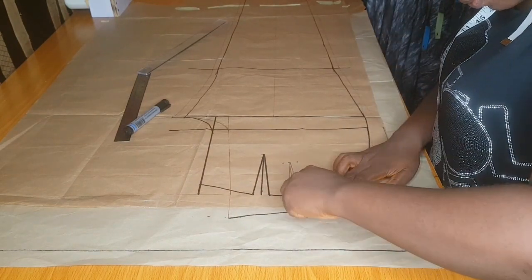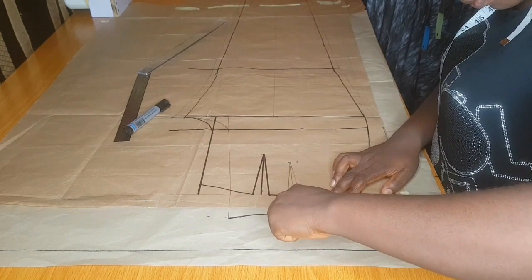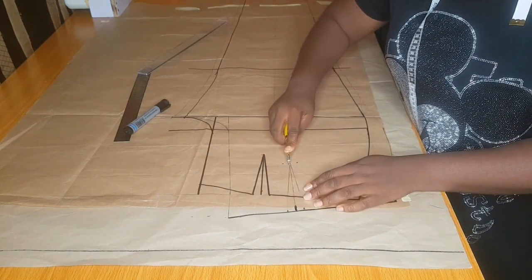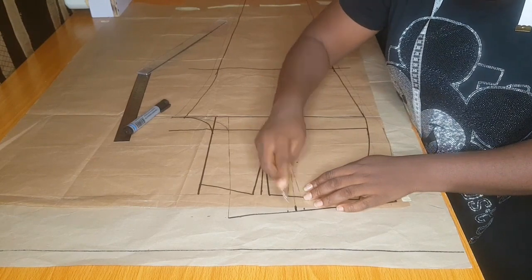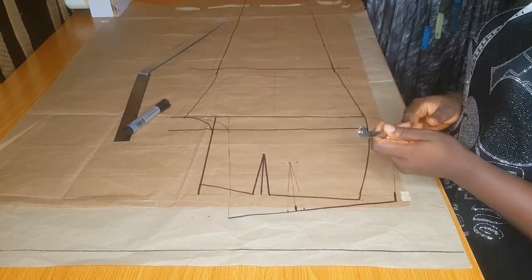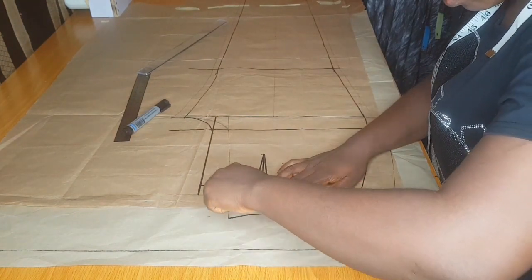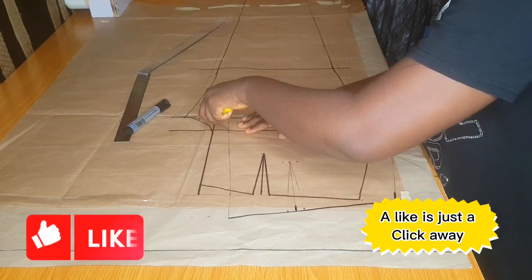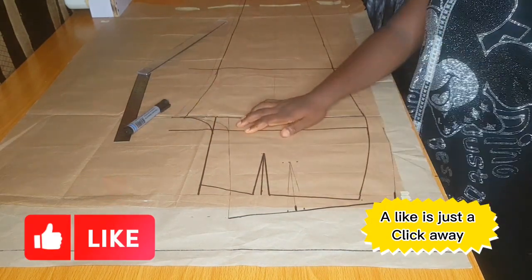After creating your dart, the next thing is to trace out your back pattern onto the pattern paper beneath this front one. If you've watched this far, please subscribe to this channel for detailed videos, click on the notification bell so you'll be notified each time I upload, and please give this video a thumbs up.